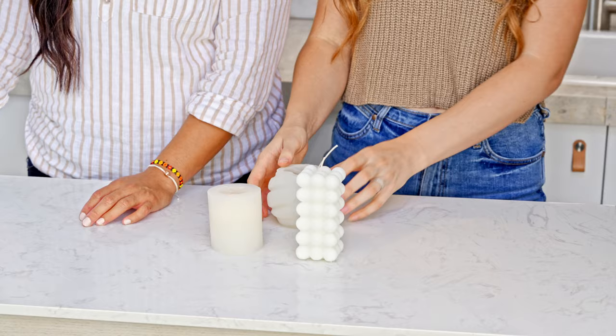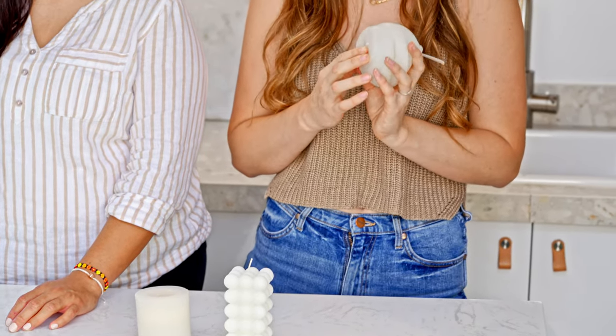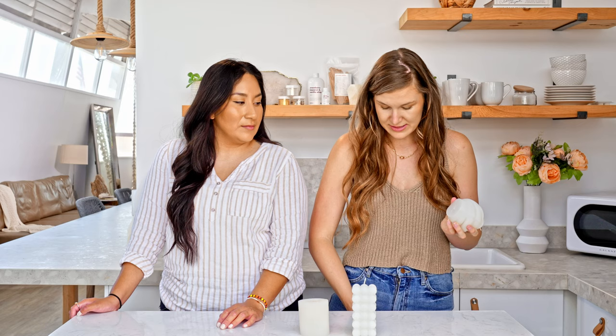Another don't: don't let your candles leak. Silicone can expand or shrink based on the temperature of your wax or the temperature of the room. So if you find that wax is leaking out of the bottom of your mold, simply take a piece of duct tape or masking tape and cover the bottom — that's going to prevent any wax from leaking out.